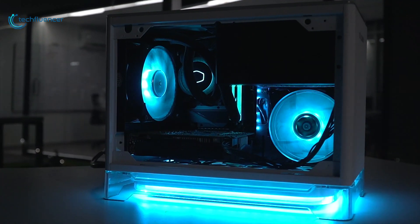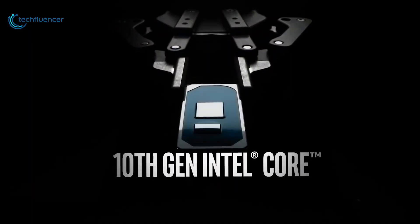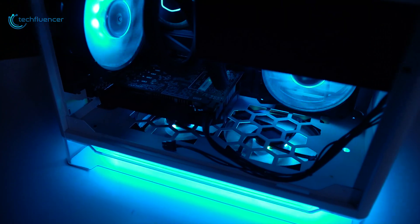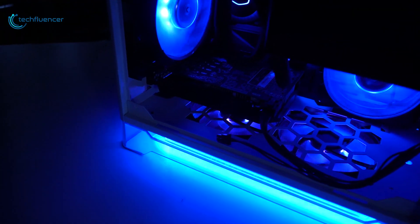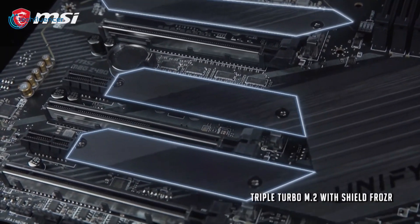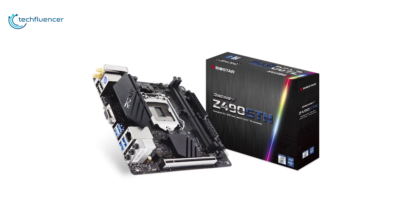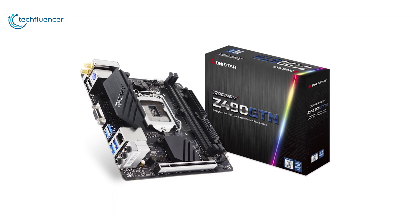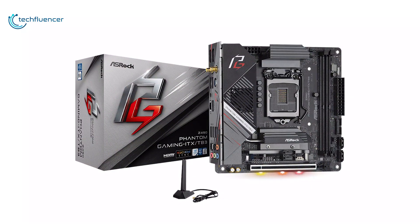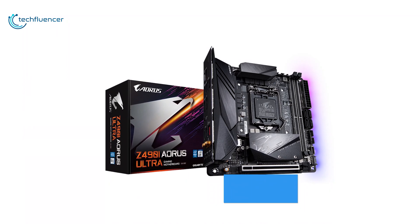If you're looking to build a Mini-ITX PC from scratch, then you should build it with the new 10th-gen Intel processors. For you to have your dream Mini-ITX PC with Intel's 10th-gen processor, we've done the research and come up with a list of the best 5 Mini-ITX motherboards on the market. We have created this list based on our personal opinion, listed by price, quality, durability, features, and more. Check out the description below to find more about the products.